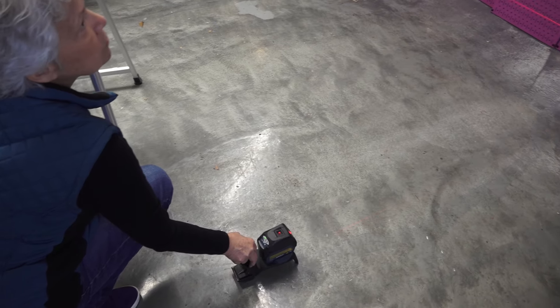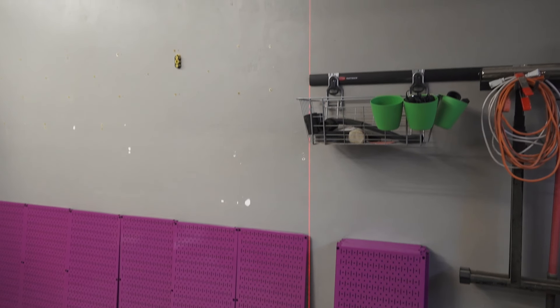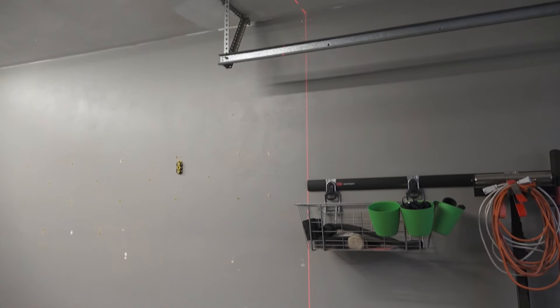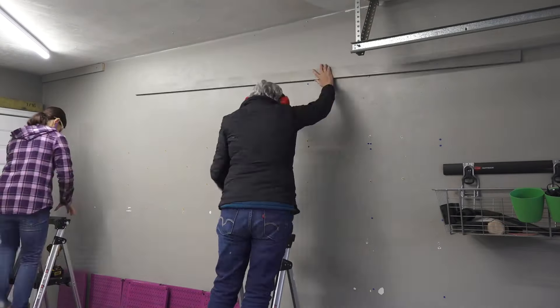First we wanted to make sure we started off with a nice straight vertical line. We used our Bosch cross-line laser level to accomplish this. Once we had our starting point we decided to add a 1x4 piece of wood to the top of the wall to give it a nice straight edge.